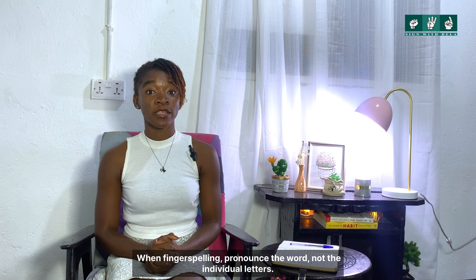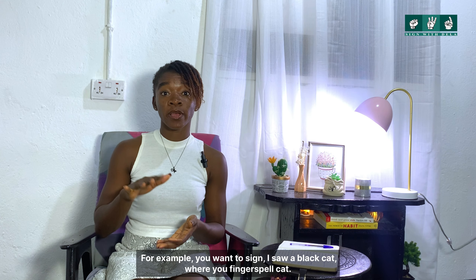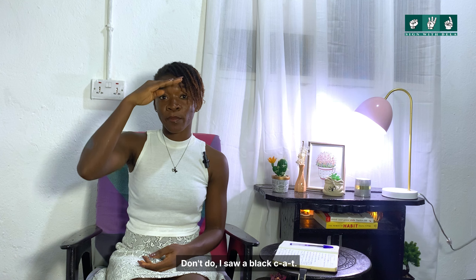When you're fingerspelling, pronounce the whole word and not the individual letters. For example, if you want to sign 'I saw a black cat' and you're fingerspelling 'cat,' say 'I saw a black cat' — don't say 'I saw a black C-A-T.'